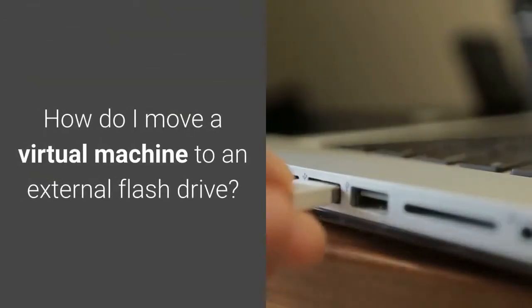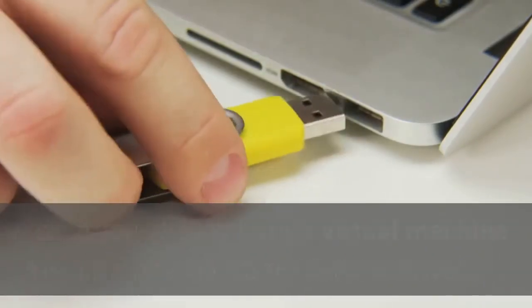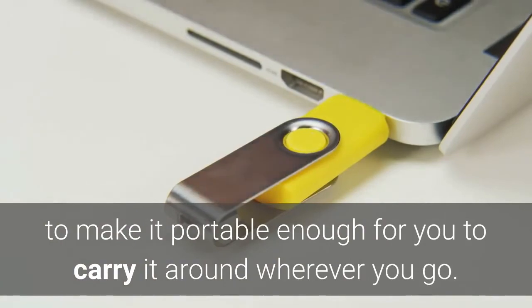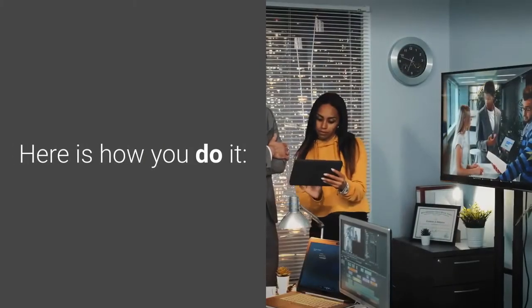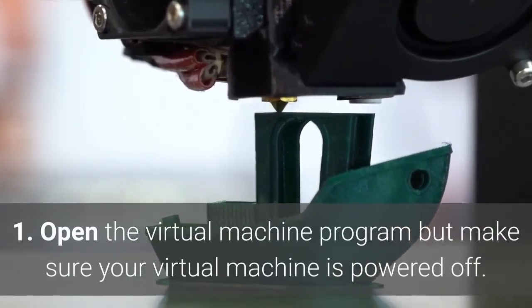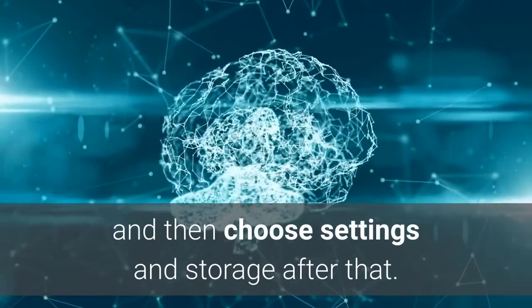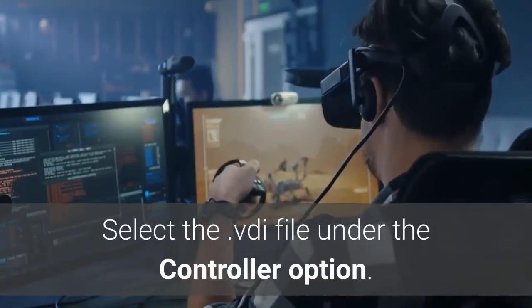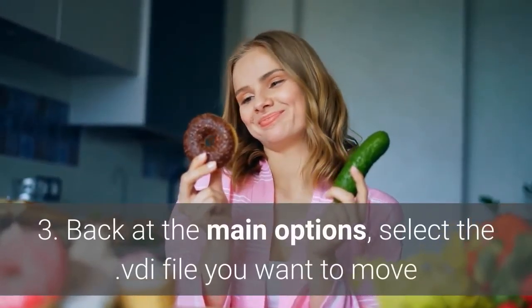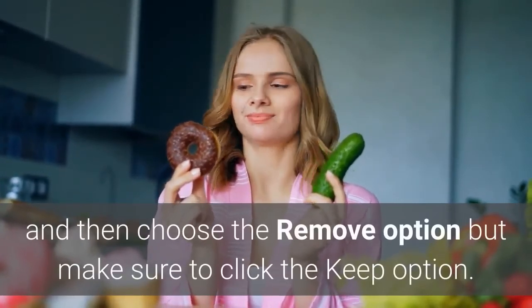How do I move a virtual machine to an external flash drive? In case you already have a virtual machine installed on your computer's hard drive, it is also possible to move it from the host to the USB flash drive to make it portable enough to carry around wherever you go. Here is how you do it. Step 1: Open the virtual machine program but make sure your virtual machine is powered off. Step 2: Right-click on the virtual machine you want to move, then choose Settings and Storage. Select the .vdi file under the Controller option and choose Remove Attachment. Step 3: Back at the main options, select the .vdi file you want to move and choose the Remove option, but make sure to click the Keep option.